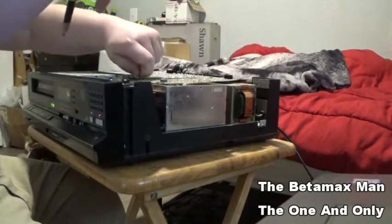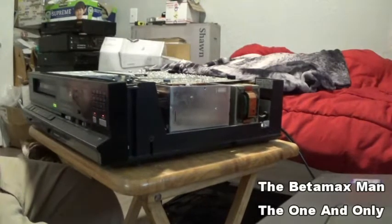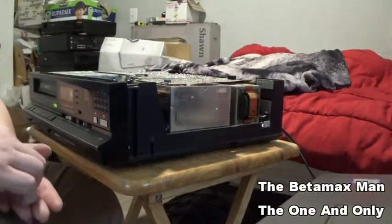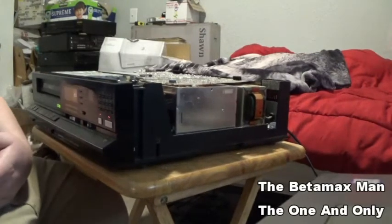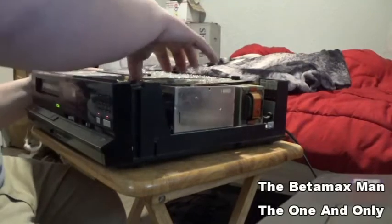I have never torn into this particular model. I've been wanting to get my hands on one for quite some time. But this one, when it gets repaired, it's going to be sold — it's not going to be for keeps.